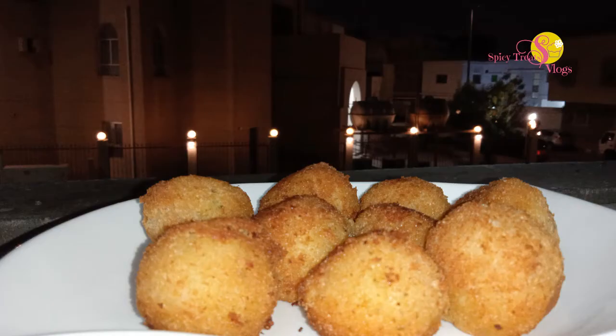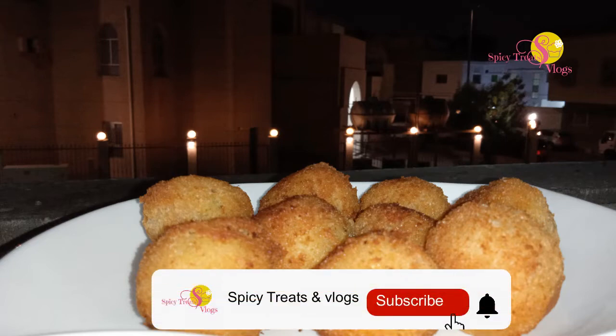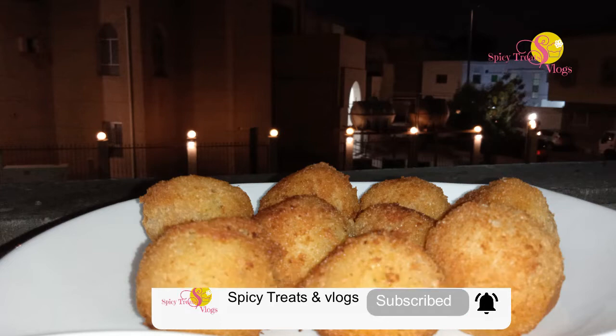Hi all! Salaamu alaikum! Today we have cheese potato balls. We have a few ingredients that are easy to use. If you want to subscribe to my channel, please like and subscribe.